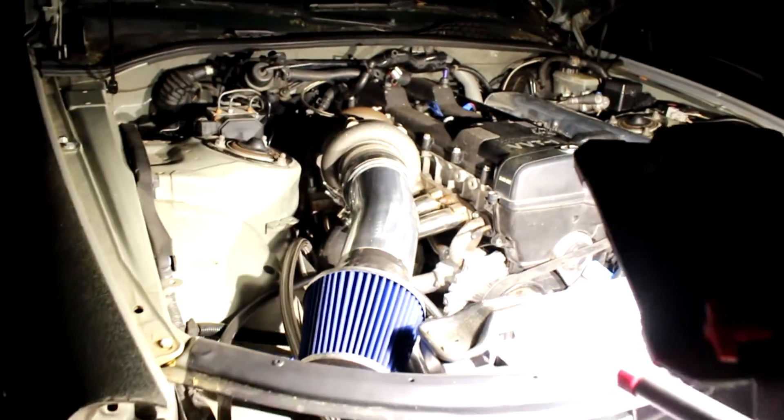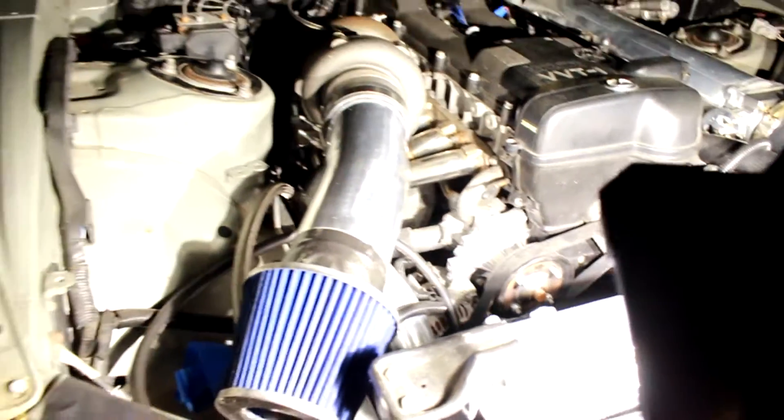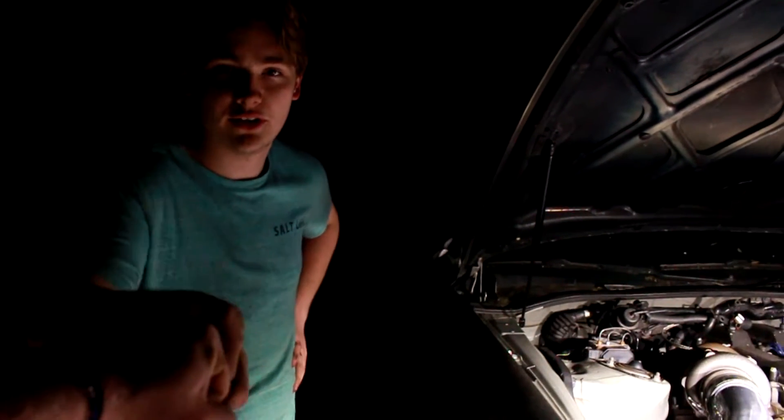Alrighty, you can't quite see it because it's buried way down under there, but it's all done. Shaw emerges from the shadows. It's been weighing on our shoulders for months because this was looking to be such a pain in the ass, but it actually wasn't that bad. We cranked it out in like five hours total.